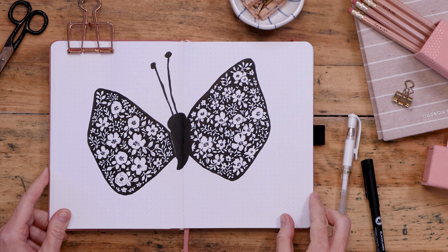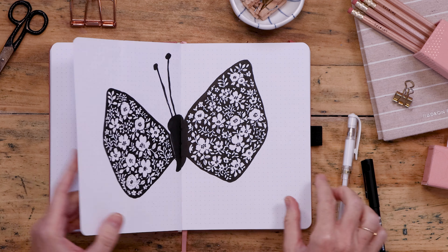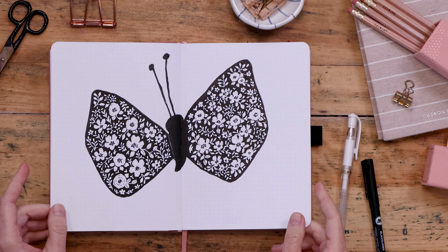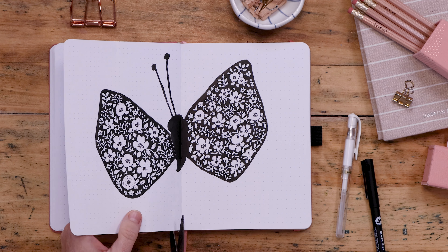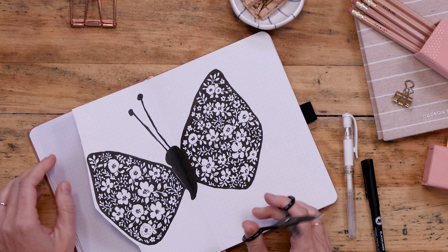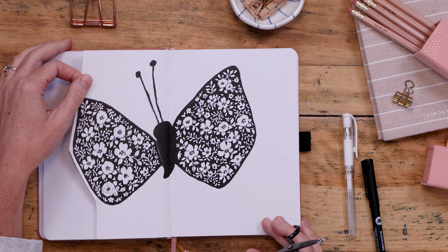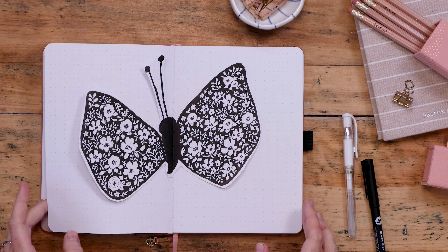For the fun part, we're going to cut this butterfly out. You can use a cutting mat and an exacto knife, a paper knife, or scissors — which is what I chose to do because I had some sitting there. I just went around carefully, made my cuts, and then voilà — magic of YouTube — she's done.